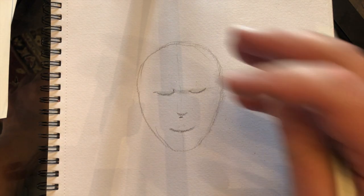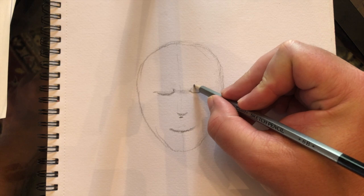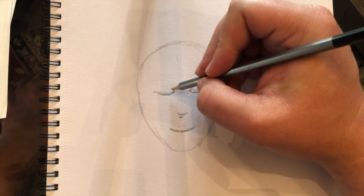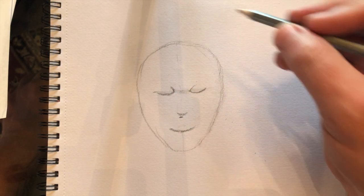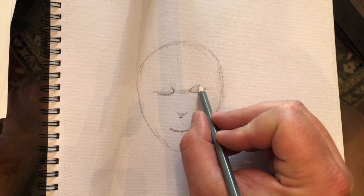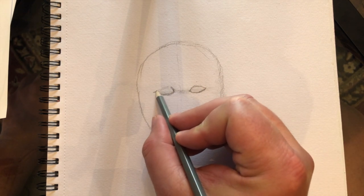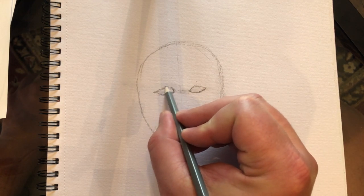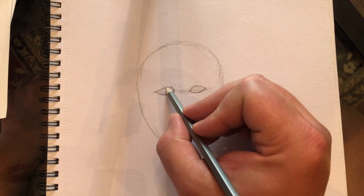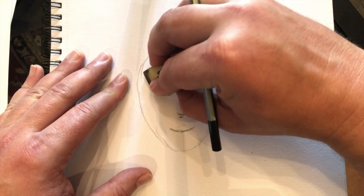Now let's add the top eyelid. The top eyelid has a bit of a dramatic slope at the beginning, followed by a gradual little arc down to the outer corner. Those aren't exactly the same size but this is demonstration only.